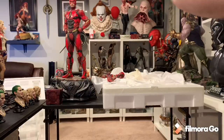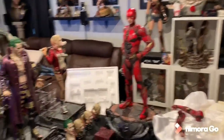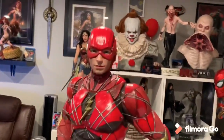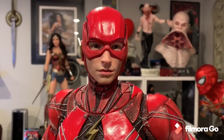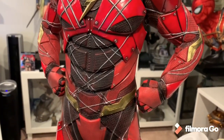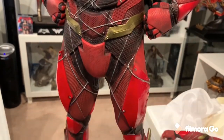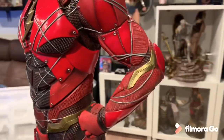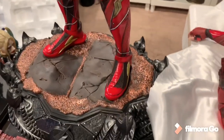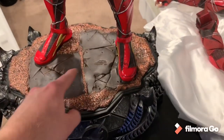Let me show you some close-ups. You can see just how big he is. The face sculpt is probably the best thing about this — so impressive. The costume is very vibrant and super detailed, looks amazing, with wear and tear, scratches, and battle damage all throughout. The base has three broken-up stones.